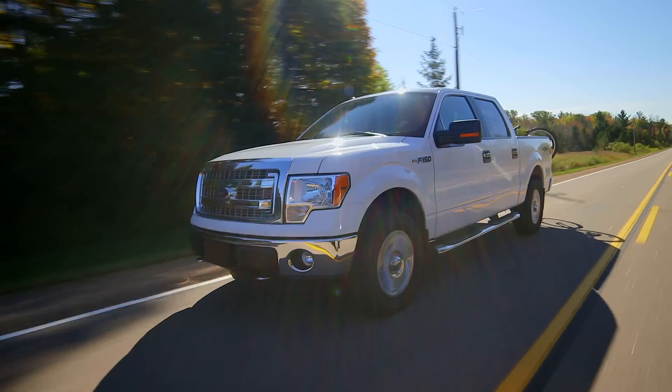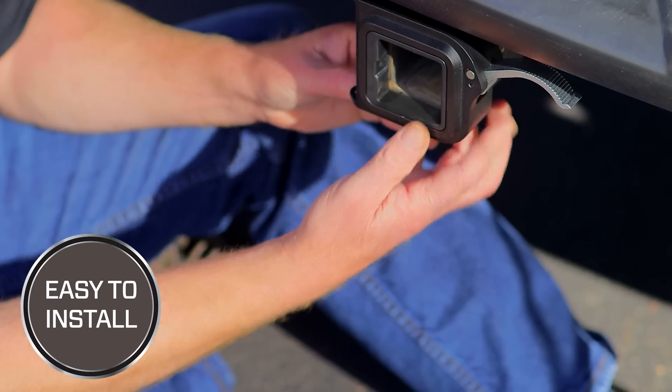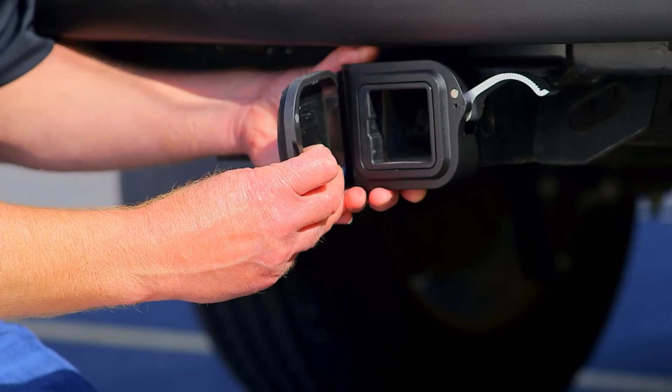The QSP system is easy to install. Just slide the frame over the hitch collar at the end of the hitch and attach the door. That's it.